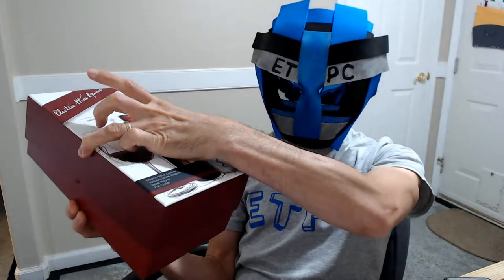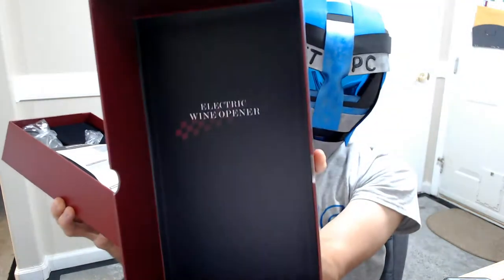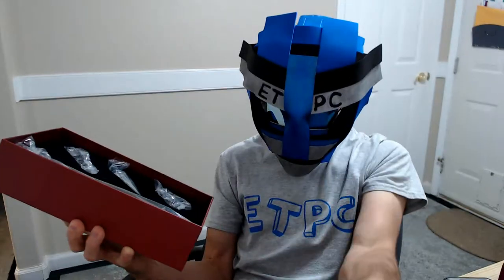So you can pick this up from Amazon for around $21 — there it is, it says electric wine opener. And I'll leave a link in the description below so you guys can check this out if you want to, from Amazon.